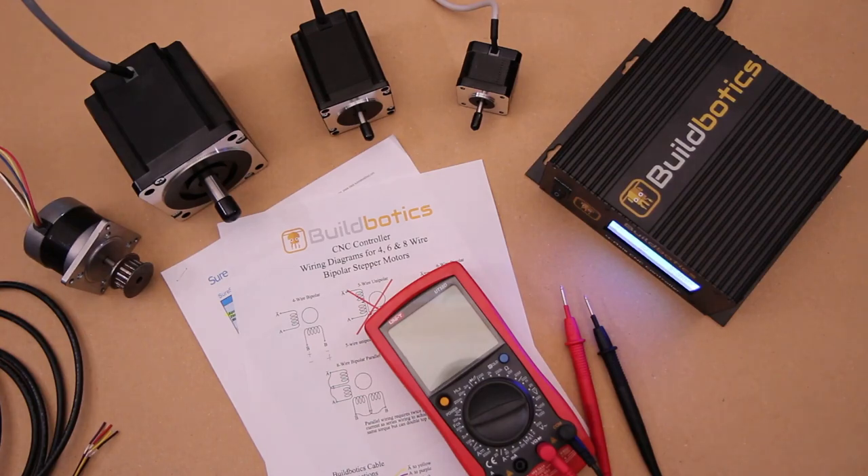Today we are going to talk about wiring 4-wire stepper motors with a BuildBotix CNC controller. In this video, you will learn some easy tricks to sort out which wire is which and get your motors up and running quickly and correctly.